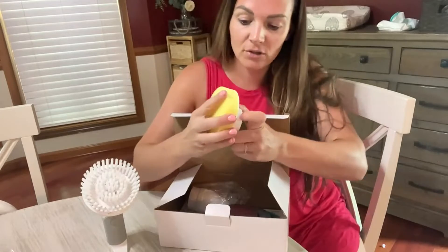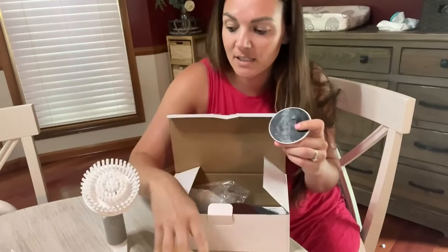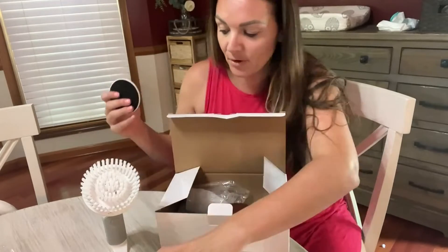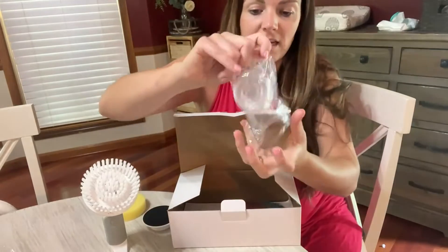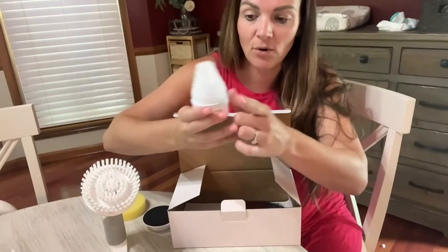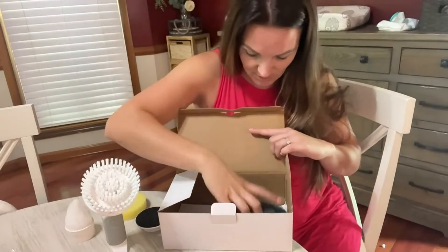You're also going to have a couple of other attachments. We've got a sponge, which is great for cleaning dishes and great for cleaning the bathroom. Then we've got this nice head that is taller, so that's going to be able to get into those hard-to-reach places that we need to get into.